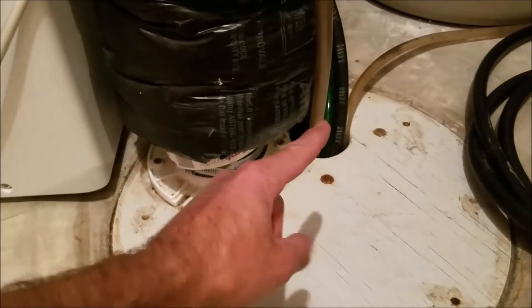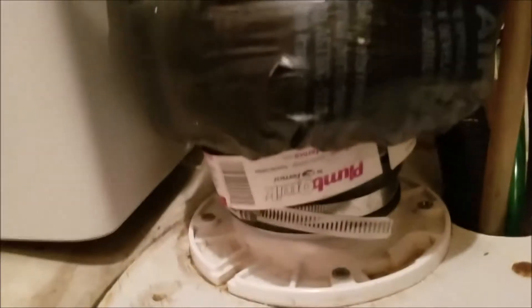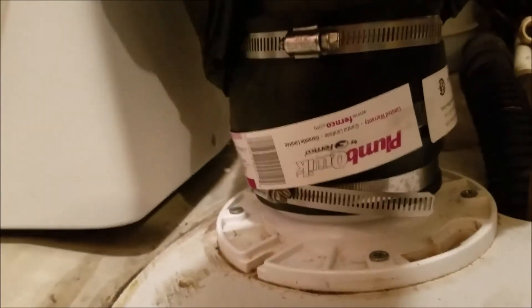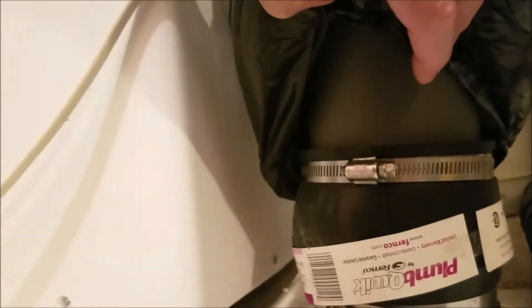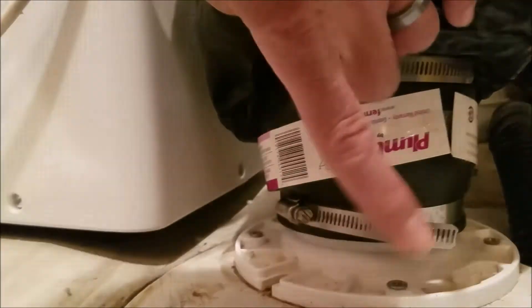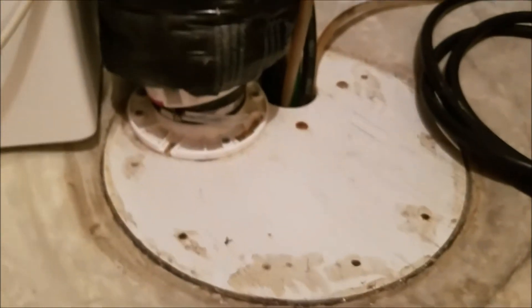That trap in there keeps the gas from coming out. I've got a rubber adapter and then actual hard PVC. The rubber adapter means I can unscrew this and take the cover off if I ever need to get in there. This probably would not work if you needed to have a sump pump.